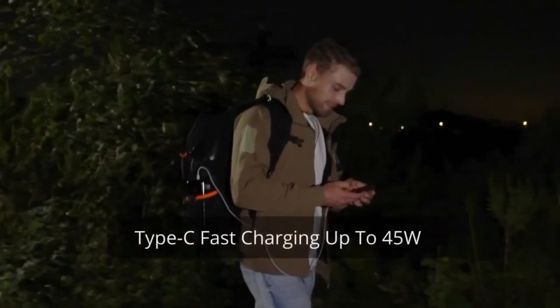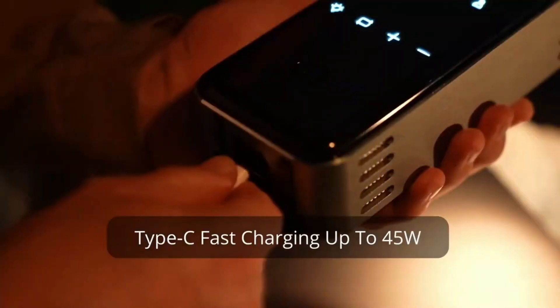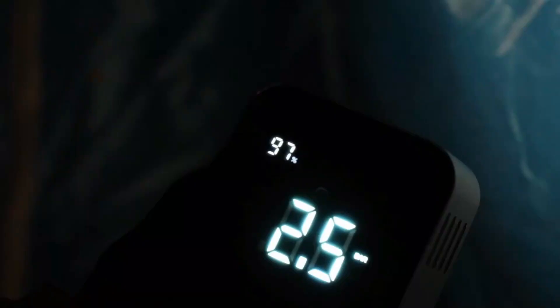It also has a built-in rechargeable battery, which enables you to use it without any external power source.